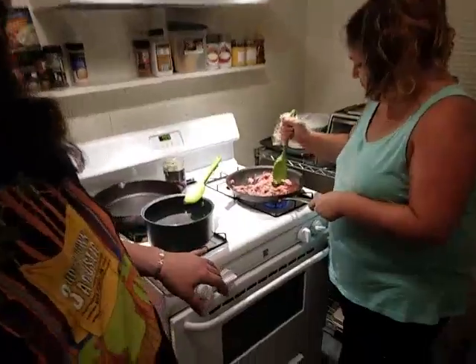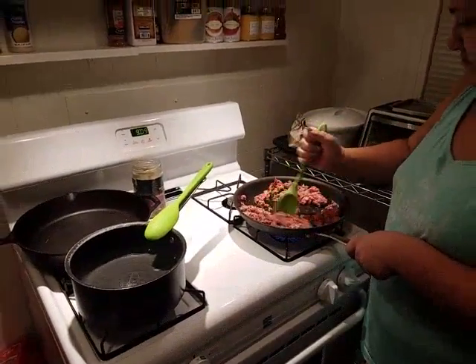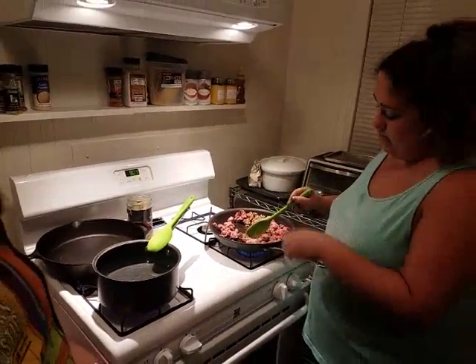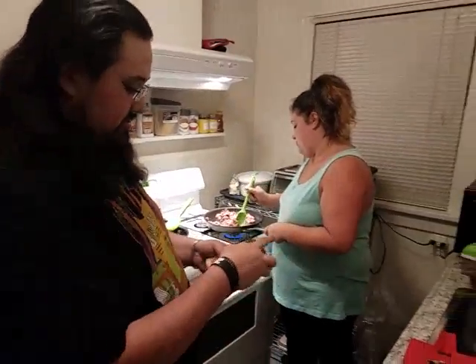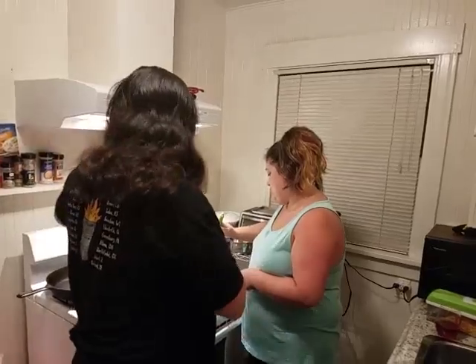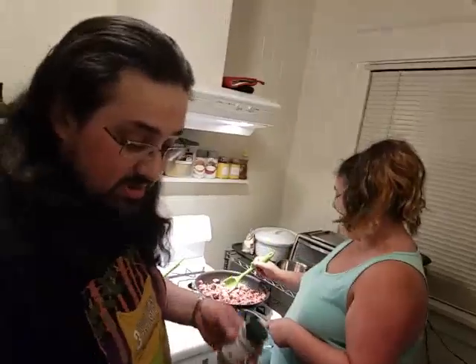Meanwhile, our water is almost at a boil. For the sake of making this go a little faster, I did pre-cut up the mushrooms and grate the cheese before recording — that's just for ease of use as well as cutting down on recording time. This will probably be the first video where you see the back of my head more than anything because of the angles. Sorry. Well, it's not your fault, just the way I'm standing.